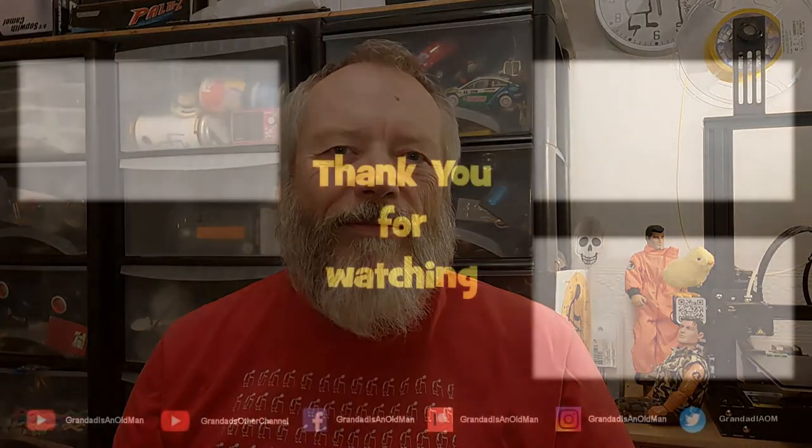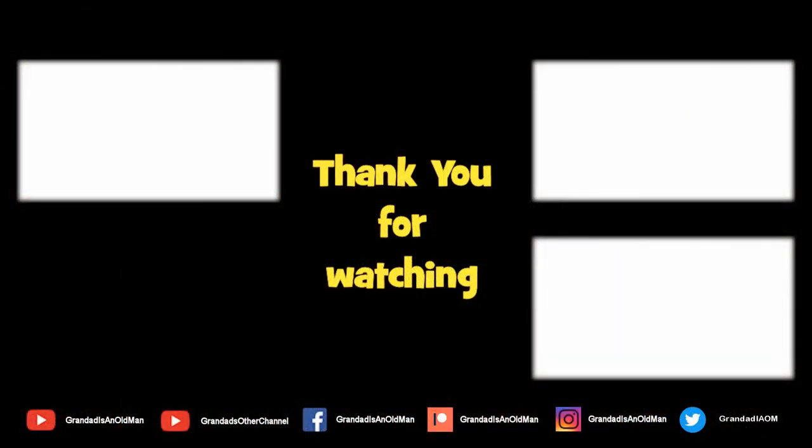Thanks for watching. If you want more information, check down below in the video description. If you like this video, you might like this one up here. And if you want to subscribe, you can check out my channel over here. Up here is my latest video on my channel, and down here is a video playlist associated with the video you've just watched. Thanks again for watching — I'll see you next time. Bye.